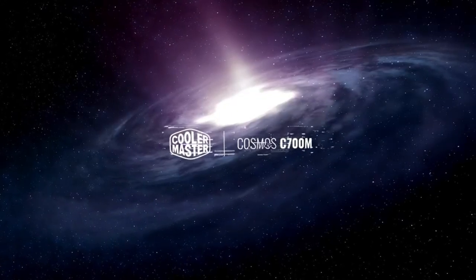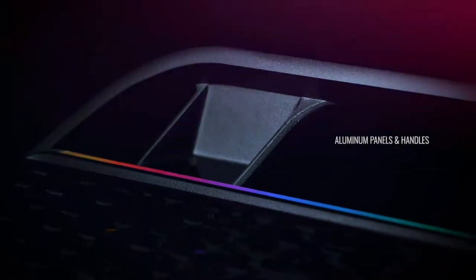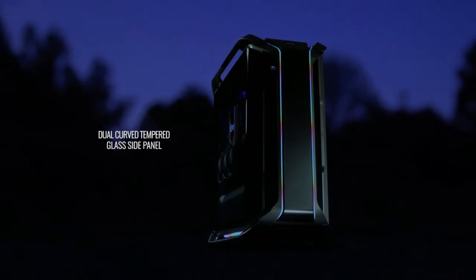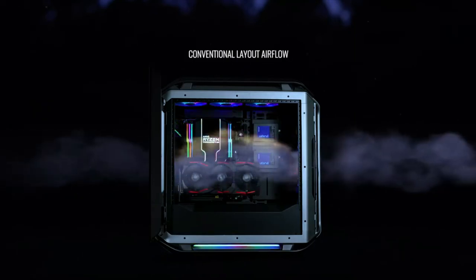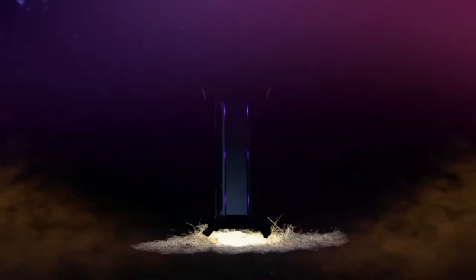Expect a tight fit, however, if you plan on fully building out a water cooling system. That tight fit assumes you plan on maxing out the C700M's roomy interior and making use of its unique graphics card mounting capabilities. The video cards can be mounted vertically to show off against the glass window, and riser hardware for mounting the graphics card is included. The C700M also features unique storage mounting abilities — 2.5-inch drive mounting is almost tool-less and incredibly simple due to the small screws on the drive bracket, though all 3.5-inch brackets must be mounted the usual way. Seven drive mounting brackets are included with the case.